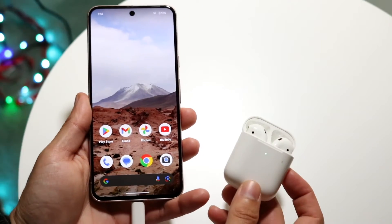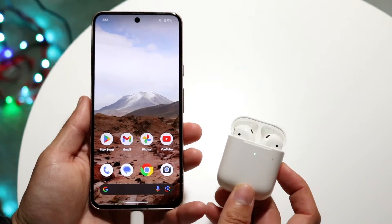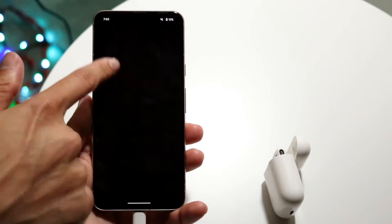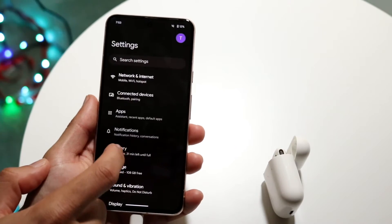So you might be trying to figure out how you can connect your AirPods to your Google Pixel 8. Doing this is actually very basic and it really doesn't take too much time. The very first thing you're going to want to do is hop inside of the Settings application of your Google Pixel 8, and you'll basically come into this particular panel.